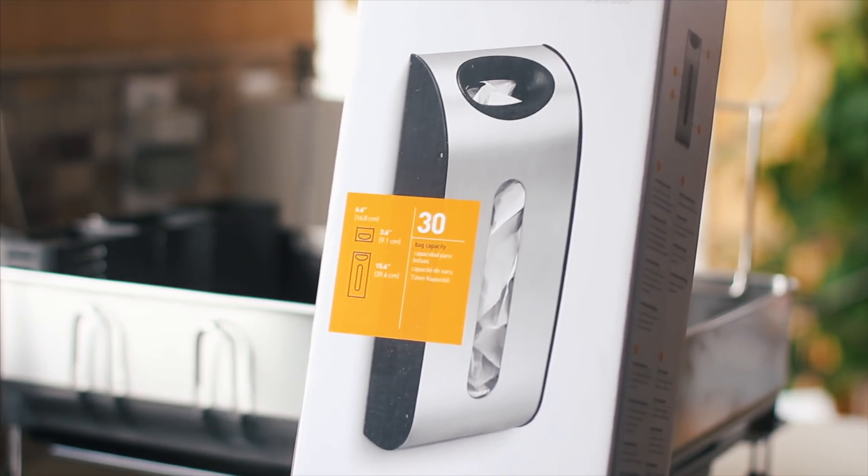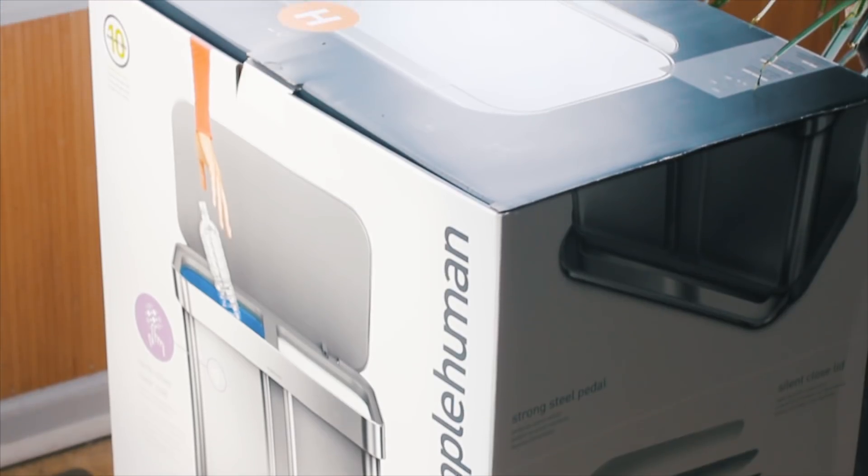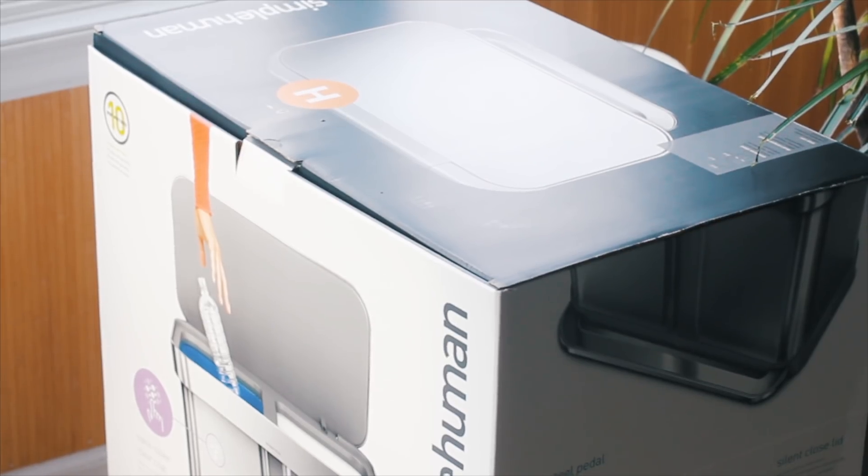The desk in our kitchen had become the unofficial plastic bag storage area, but Simple Human also sent over a plastic bag organizer that you can attach to the wall — why I didn't think to get one of these sooner I don't know.